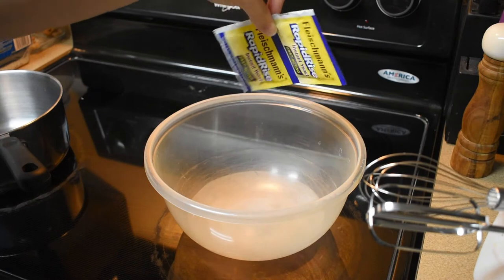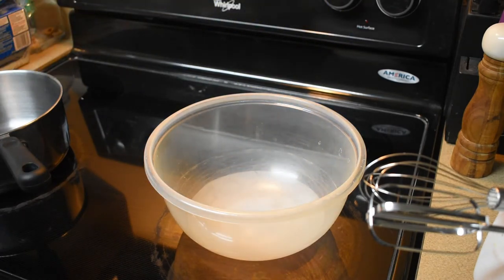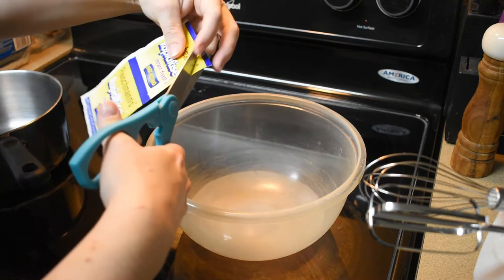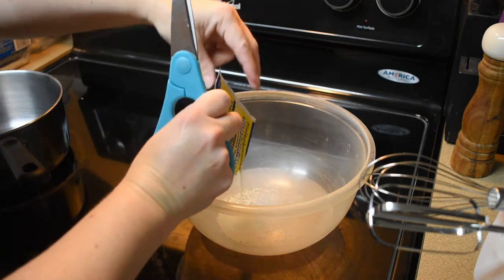I'm ready to make some doughnuts, let's go! We're gonna start by putting some yeast in this bowl right here and let it sit for a sec. We're gonna give it some food — this is two packets of active yeast.